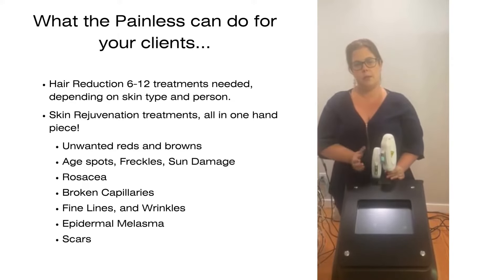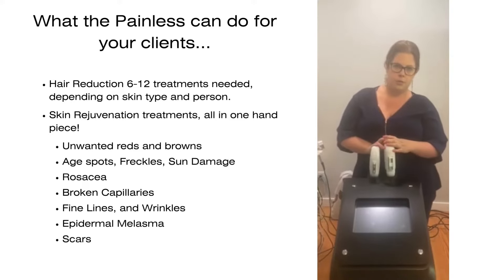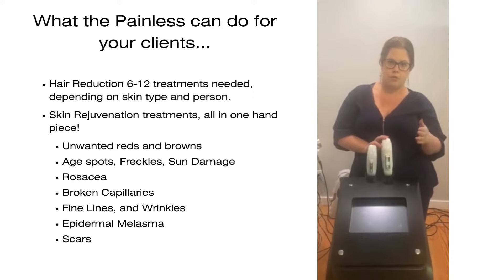Your clients are going to come back repeatedly to kill all those stages of hair growth. Hair reduction is one of the most popular treatments. You can do this in manual mode where you have a delay, or rapid mode, which I'll show you in a second.